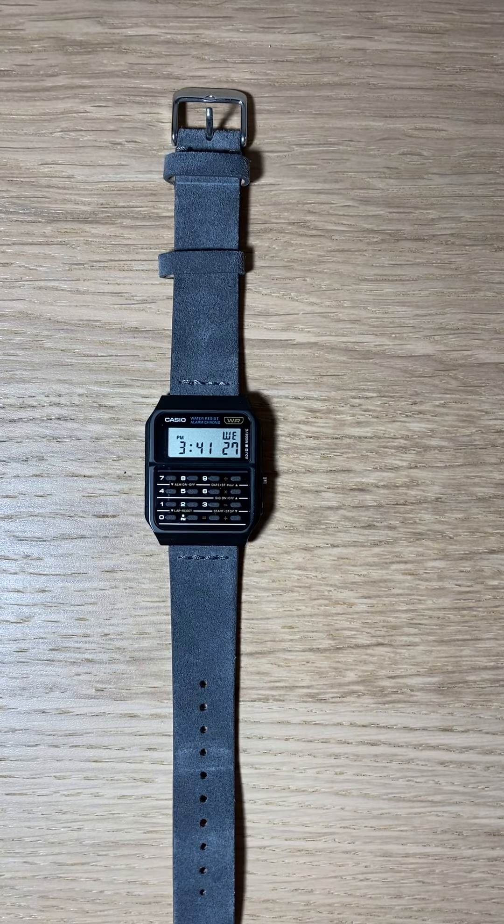That's pretty much going to conclude today's video. If you're curious about how this watch functions, I welcome you to check out the Casio website, and there are other videos on YouTube that can show you how to use it more. I'm not going to go through it because I don't really use most of the features — I really just have this for the aesthetic. But there are other videos out there that probably explain things better.